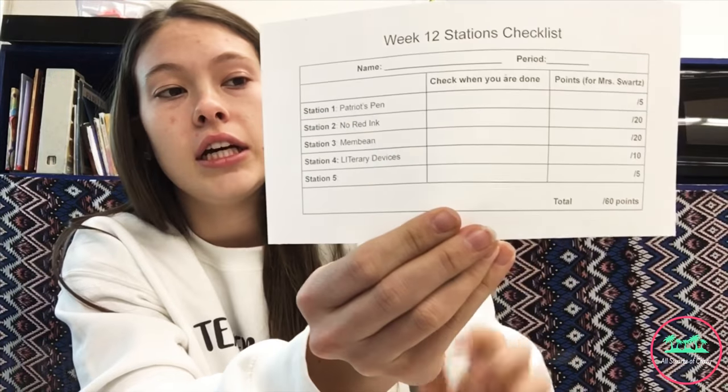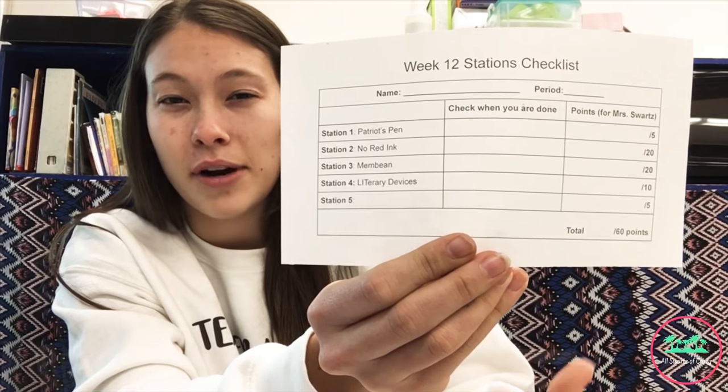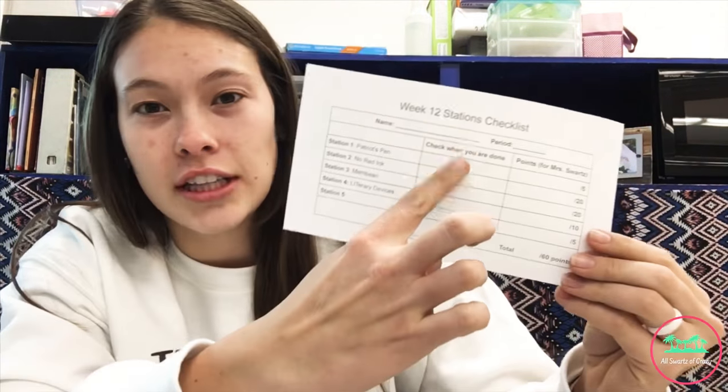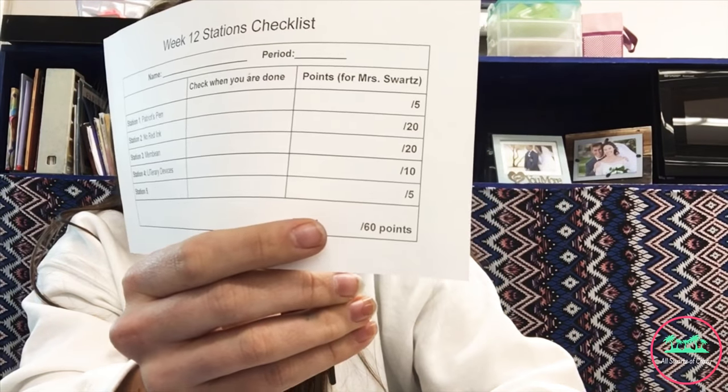I gave them this checklist because sometimes they'll try to fill these in so that they know they're done, but then it looks like they have a grade and they don't. The checklist says when you're done you get to check this off, and then the other side is for Mrs. Swartz to check off your points. I kept all of these after they put their name on it — their name, period, and whatever novel they're starting — because this will get lost. If I gave them points for doing their meaning and No Red Ink and they lost it, I'd have to go back and check, so I kept these for the entire week.